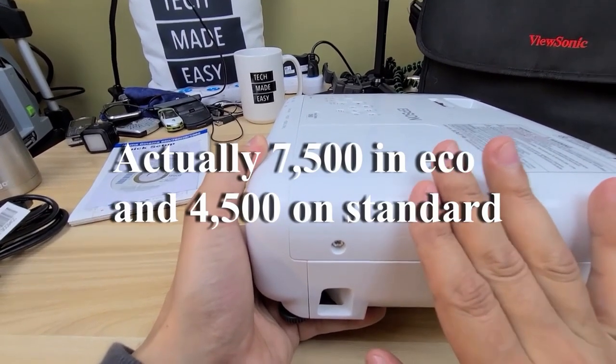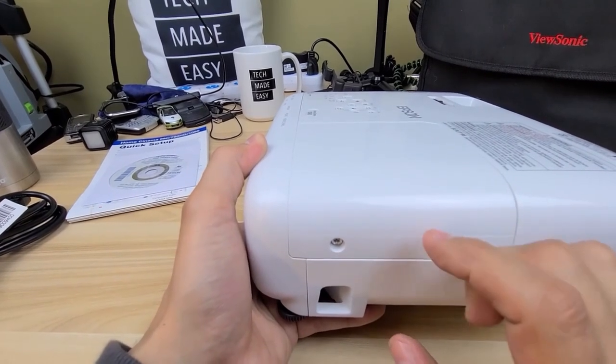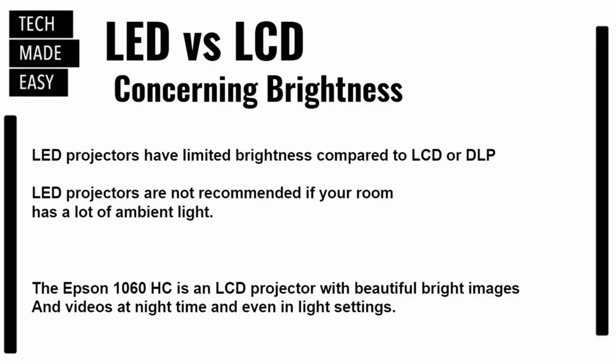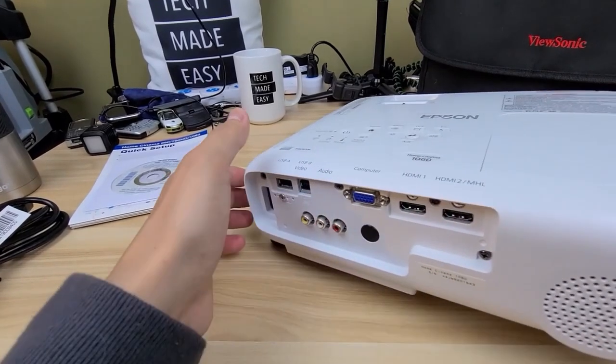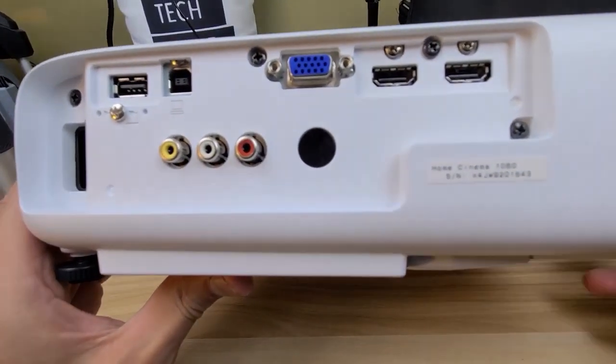LCDs are definitely brighter than LEDs — I'll show you some information on that on screen. Moving to the back, we can take a good look at the ports.